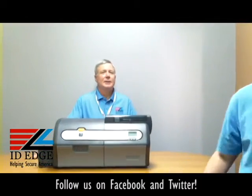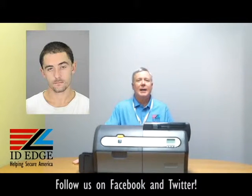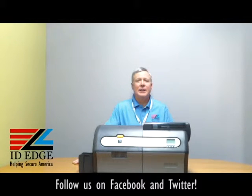Thanks, Douglas. All right — as promised, here's the bad photo ID of the day. While you're looking at that, if you have any questions, submit them to us on our Facebook page or our website, and we'll send you a nice little gift if it's used on the show. Don't hesitate to call us at 800-798-3343 or go to our website, ideedge.com.